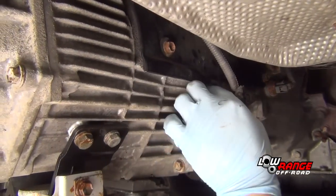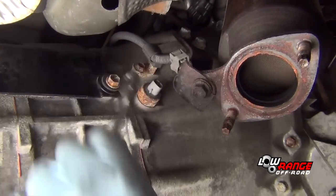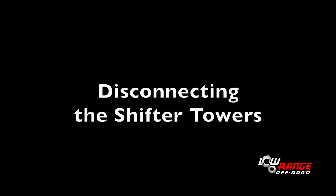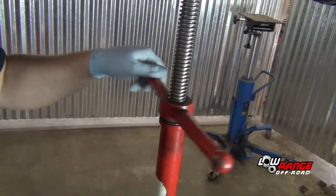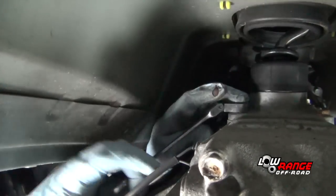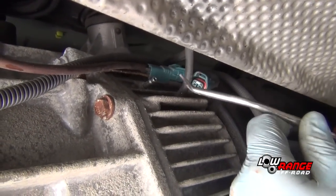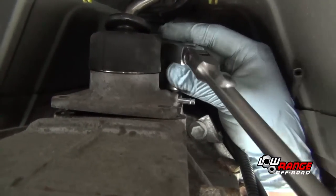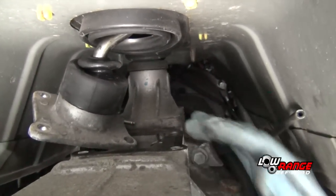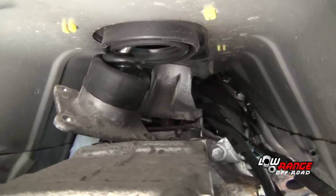Disconnect each of the wiring connectors and brackets attached to the transmission or transfer case. It will be up to you to remember where each component is to be reconnected. Lower the transmission and transfer case a little. Remove the four bolts holding the transfer case shifter tower and disconnect both vent tubes — one for the transfer case and one for the transmission. Remove the four bolts holding the transmission shifter tower. Lift out the transfer case shifter tower, which is sealed by a gasket and should break loose fairly easily. Lift out the transmission shifter tower, which is sealed by anaerobic sealer and may be more difficult to break loose.